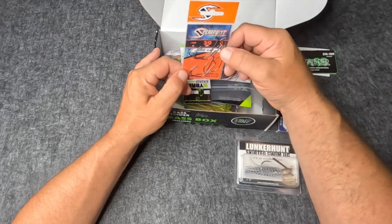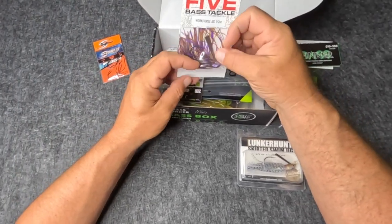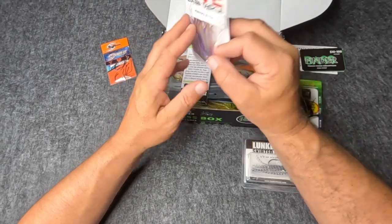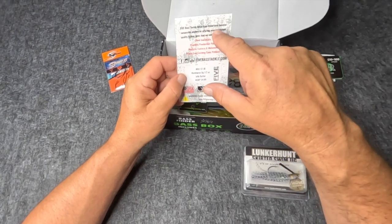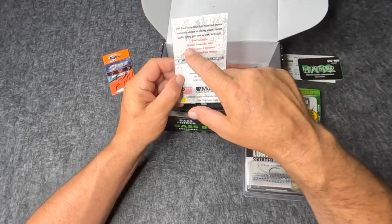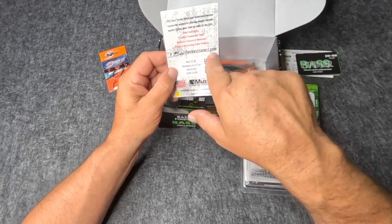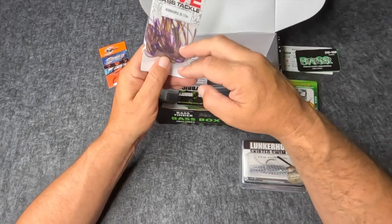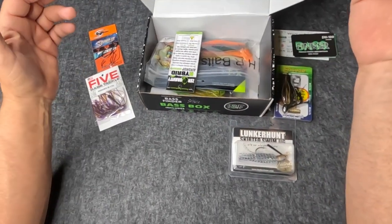Got some more spear point hooks, three-ought again. This jig is by Five Bass Tackle, half ounce — more of an arky-style head. I love the purple — peanut butter jelly time! Five Bass Tackle helps bass fishermen become successful anglers by offering unique custom quality fishing lures: hand-tied skirt, premium powder coat, realistic features and movement, proven fish-catching patterns. Got all the social media on there too.